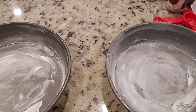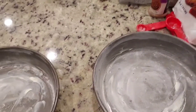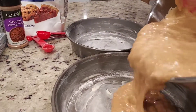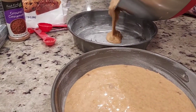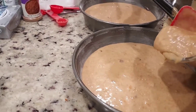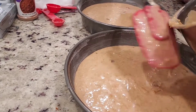All right, I have my pans buttered and lightly floured, my mixture is ready, and I'm about to put it in the pan so I can put it in the oven. I'm about to put them in the oven for about 45 minutes, but you can stick the toothpick in it to see if it's ready.